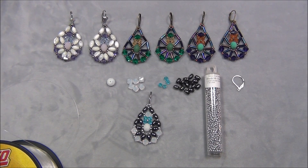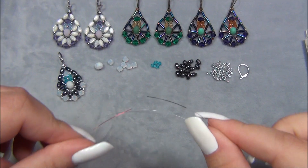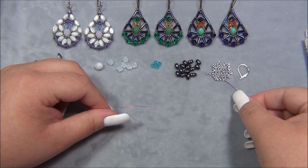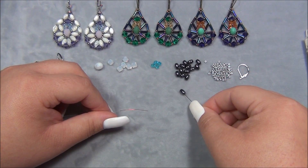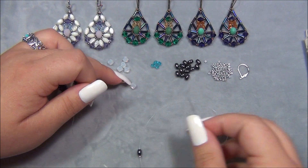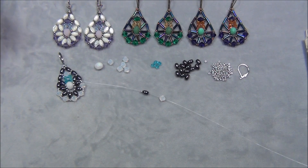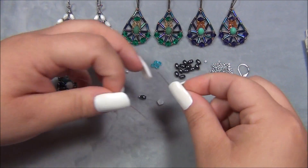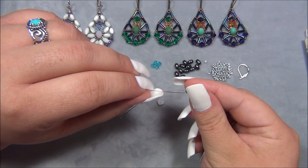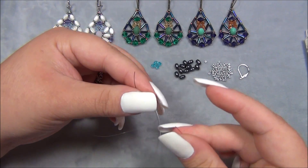I colored the ends of my monofilament with permanent marker — nail polish works better for staying on but makes it thicker and harder to pass through beads. I'm going to start by picking up a seed bead, then a rice shaped bead. Because this is eight pound monofilament it's not as stiff as ten pound, so the beads tend to fall off when I pick them up. Then I pick up a six millimeter bicone and another rice shaped bead, crisscross through this bead, and bring my ends together making sure they are even.